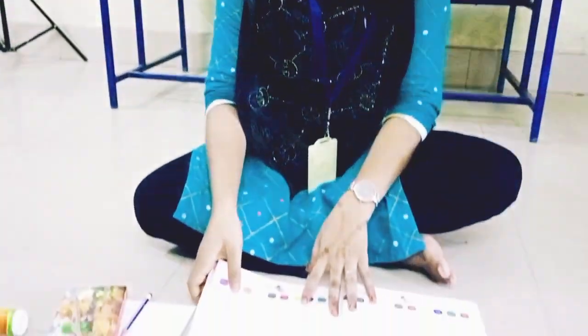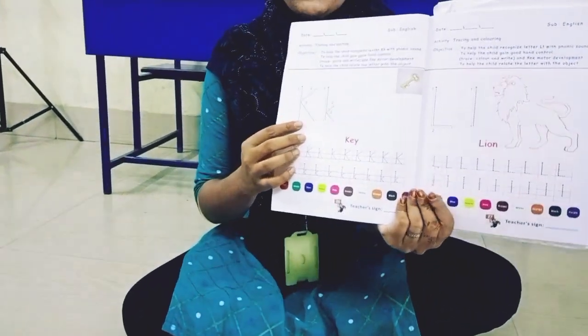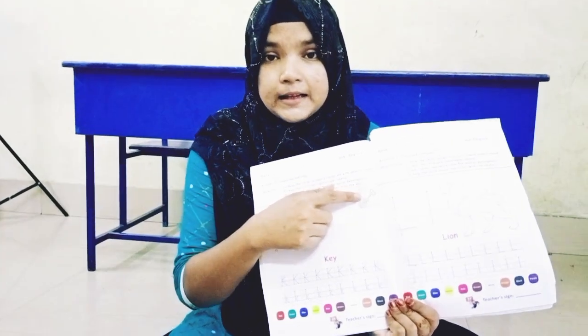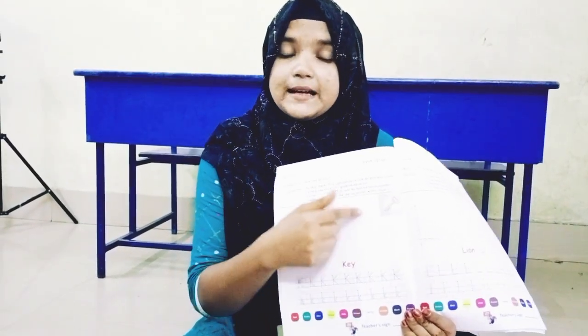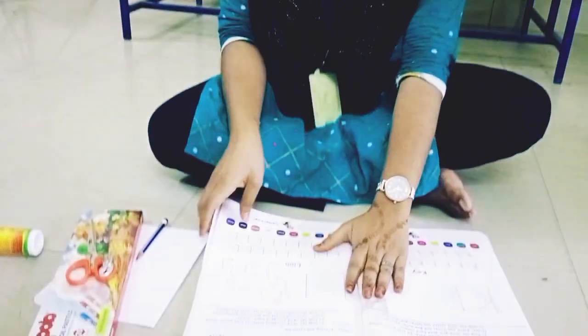Assalamualaikum everyone and welcome back again. Today we have come with a new activity in the activity book. The activity is this one — you have to make a key and paste it here. I am going to explain how you will do this activity in this video.